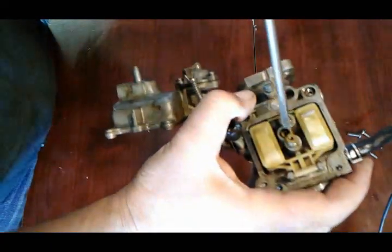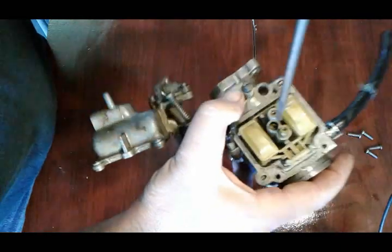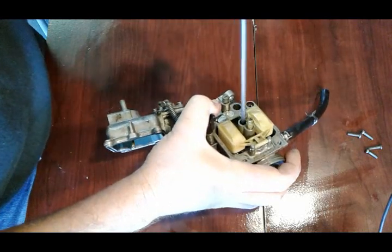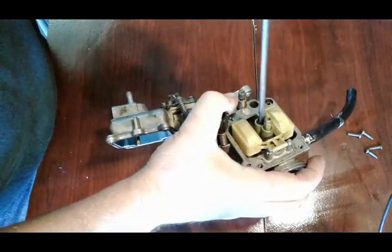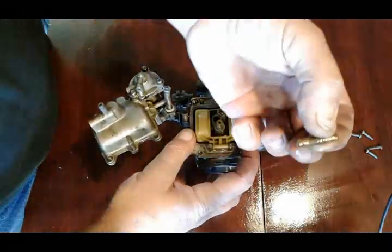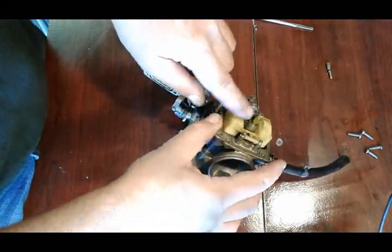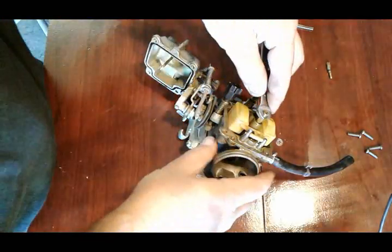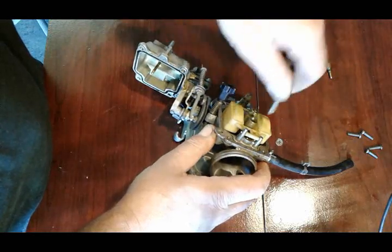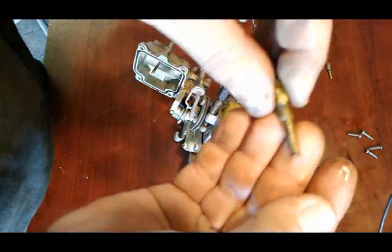We're gonna remove the jets. Down here this will be the idle jet in the middle right here - that's the first jet to get clogged up usually. Next we got our main jet which is here - you can use a 7 millimeter and take it all together with this emulsion tube. You can see it's got some residue on it.